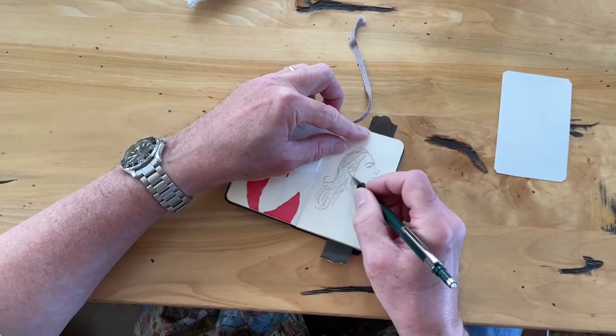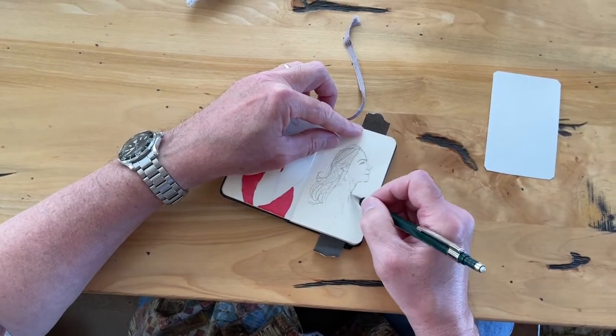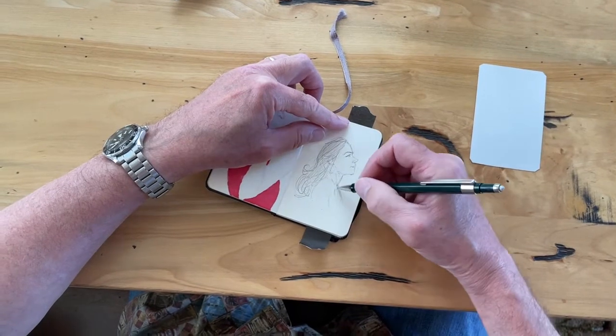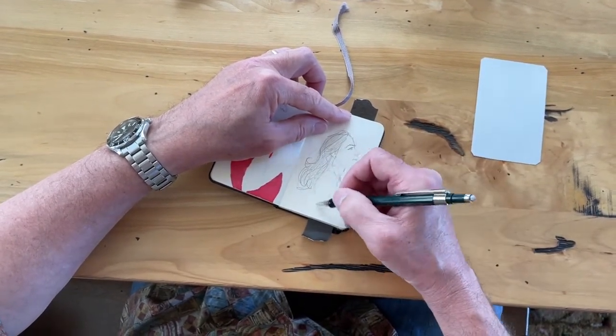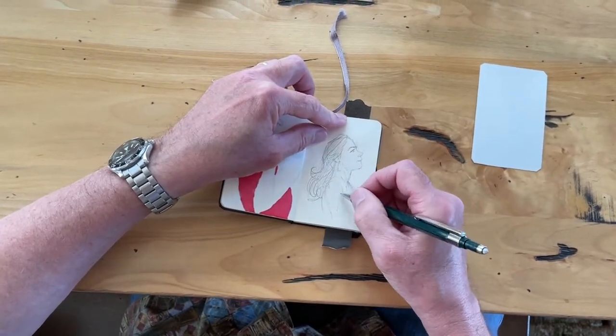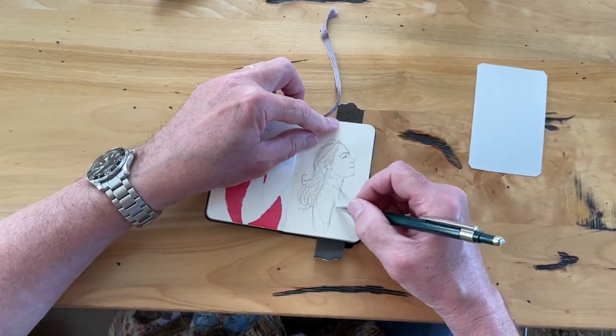I'm coloring that in, which I probably shouldn't have done, but I just want to see where the hair is. Because in this episode, Julie's hair is more brown. Chest out with a little pride, shoulders back — more like a warrior.